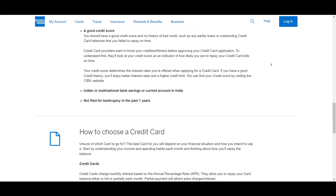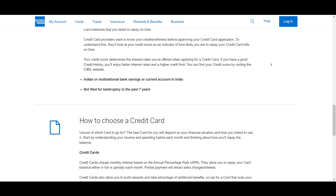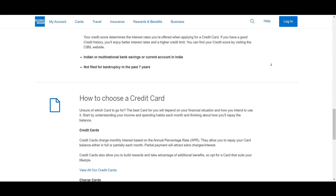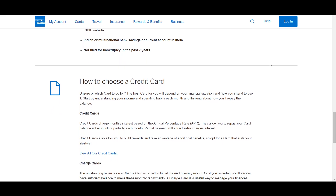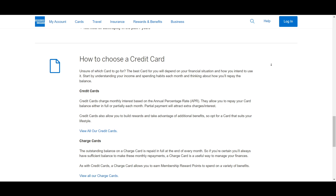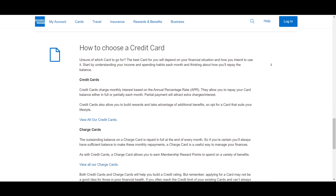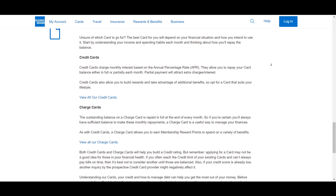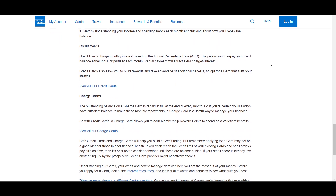If you receive an invitation, you will need to pay a substantial initiation fee, which is around ten thousand dollars, and an annual fee of around five thousand dollars. Upon accepting the invitation, complete any additional application forms required by American Express. Be prepared to provide documentation that verifies your income and financial status as requested by American Express.